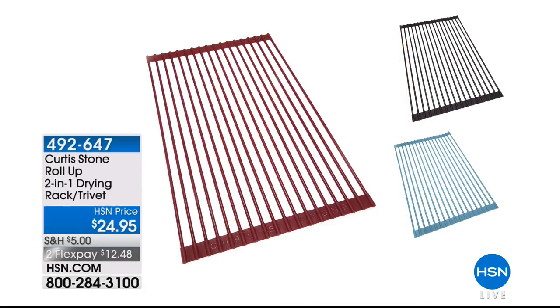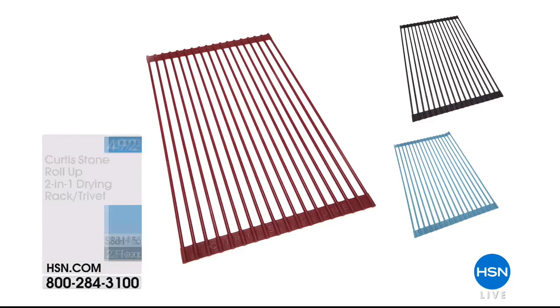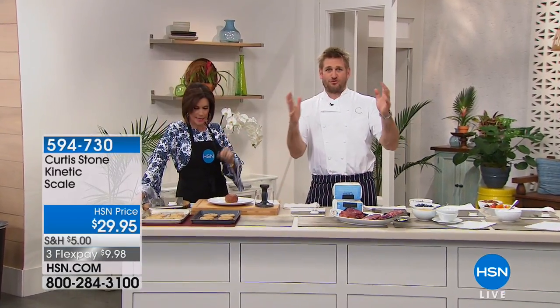The two-in-one drying rack and trivet is $24.95 — one of the most innovative things. I use mine constantly, on the boat and at home. People line their tables with these, perfect for summer barbecues. Two flex payments available. And now something brand new — a world launch, the first time anyone's seen this: the most brilliant scale you've ever seen.